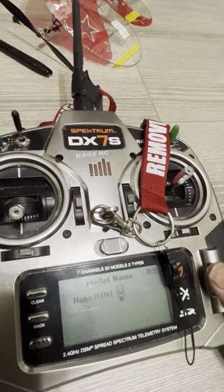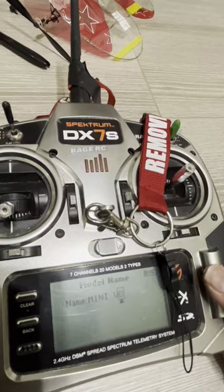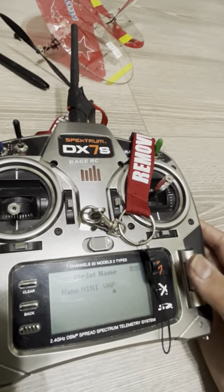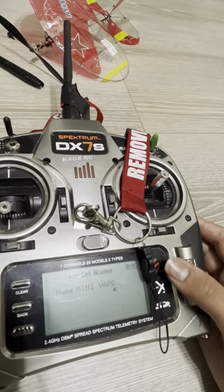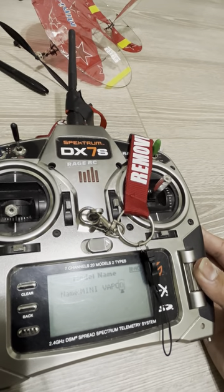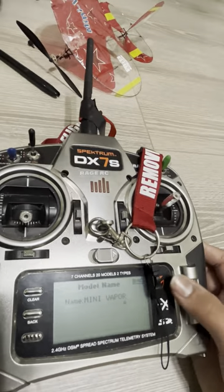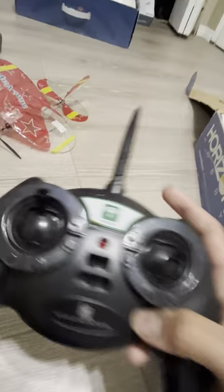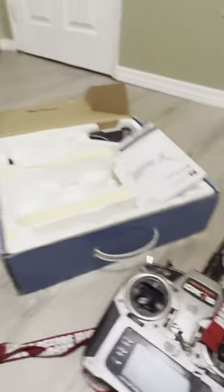Alright, so we got the model set up and the plane is fully operational and transmitting. I hope you guys enjoyed this video — it was an unbox and setup, I guess, not really a build. I hope you enjoyed the video. I've got to go charge these batteries. Thank you for watching, bye.